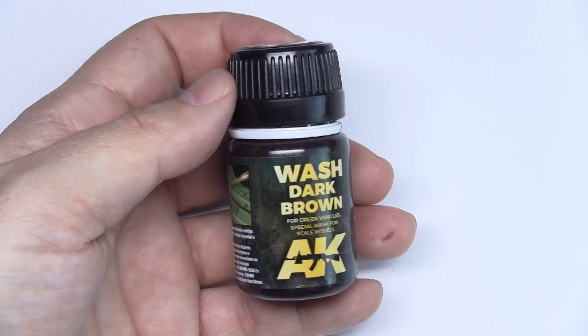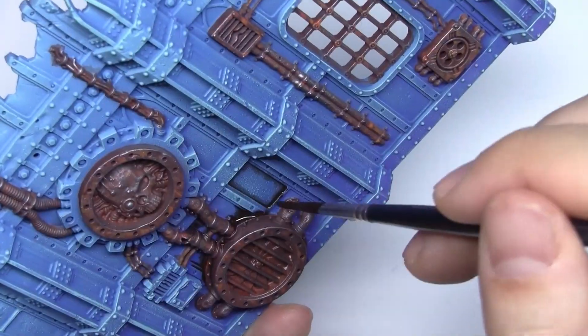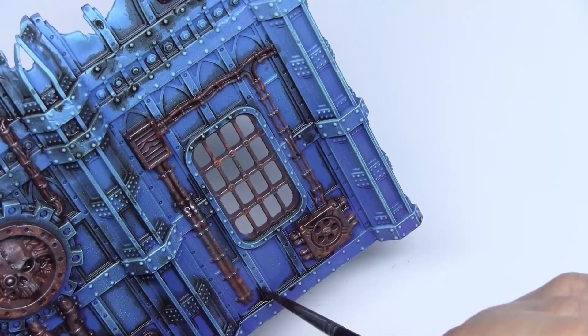We'll apply this enamel-based product over all the bends and nooks. With no fear — it will spread over all the cracks and slits on its own. Don't worry if your accuracy is not perfect. That will only make it appear more realistic and dirtier.